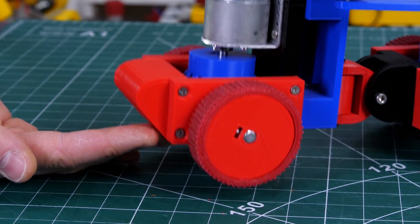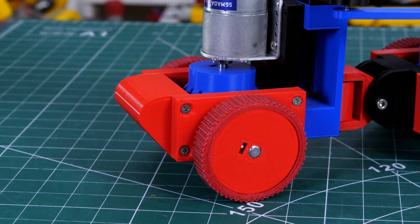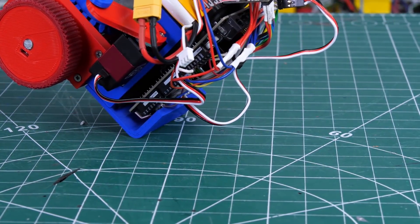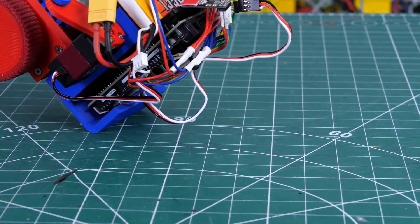I've installed a wedge right on the front of the robot instead of the linkage that doesn't go anywhere, and on the back I've made a cover for the Arduino so I don't scrape the electronics on the ground if it gets grounded.